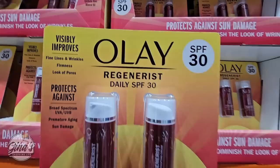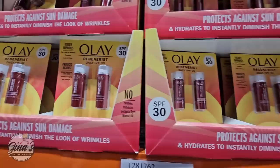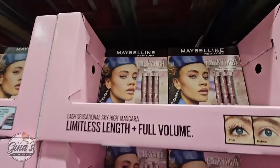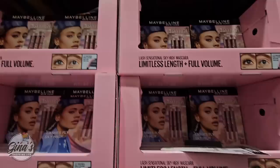Another item to help protect from the sun — the Olay Regenerist with SPF 30. It's a hydrating moisturizer, and this is actually a really nice one. It's on sale — you're getting two 1.7 fluid ounce containers for $30 after a $14 savings. That's going on until the 21st of April. We also have the Maybelline Mascara — one of these at another store is about $10, but here you're getting a set of three on clearance for $11.97. That is definitely a really great price.